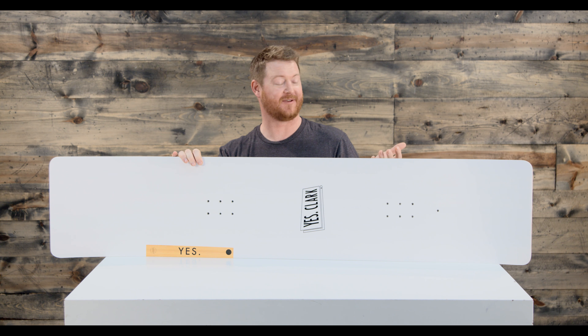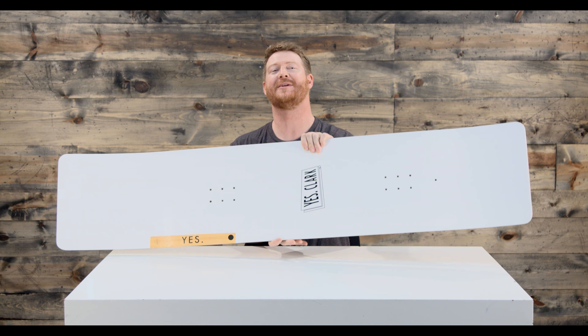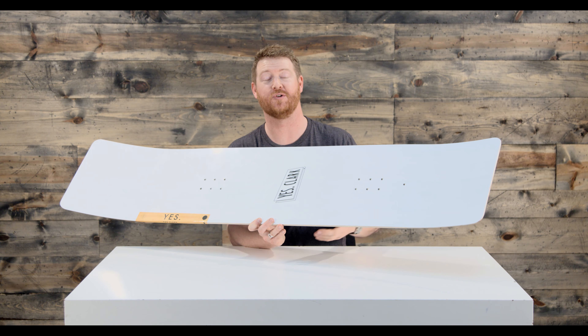Hello, I'm Matt Cuff from House.com and this is a 2018 Yes The Clark Snowboard. It's a board that can do basically anything you want it to after you shape it. You could probably ride it like this if you'd like to.